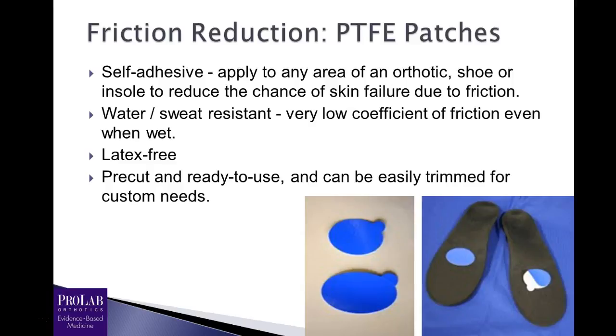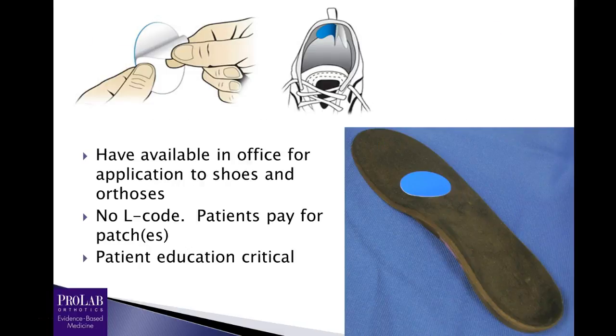These are self-adhesive and can be applied to any area of the orthotic or shoe — not to the foot itself. They're water- and sweat-resistant, which is significant because all other orthotic cover materials will have an increased coefficient of friction when wet, except for PTFE. They're latex-free and come as pre-cut pads — just peel and stick. You want them to extend about four or five millimeters beyond the lesion, beyond the callus or ulceration. Never cover the entire orthosis with PTFE because the patient would slide right off it. I suggest having these available in your office and charging the patient for them, as there's no L code. They need to be replaced about every six months — the patient can heat it up with a hair dryer, peel it off, and put another one on.